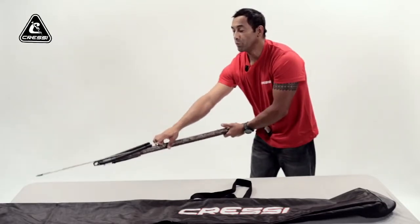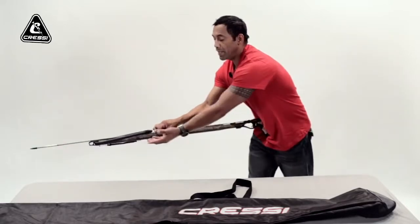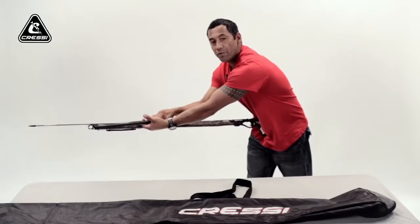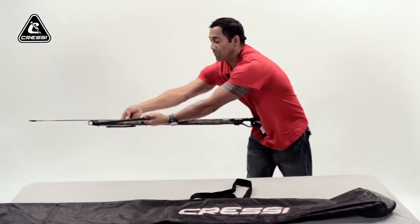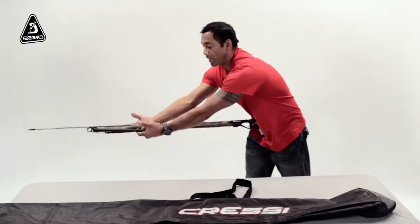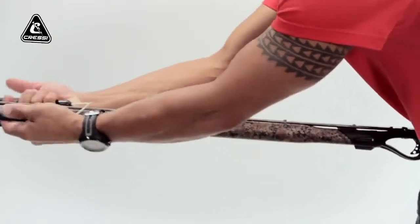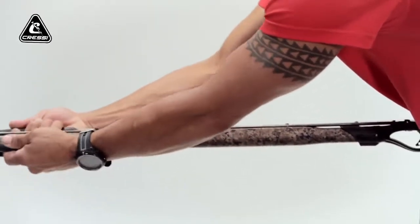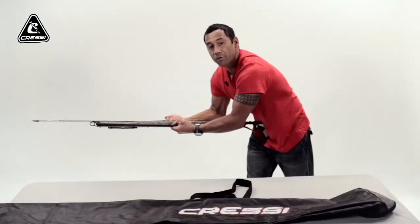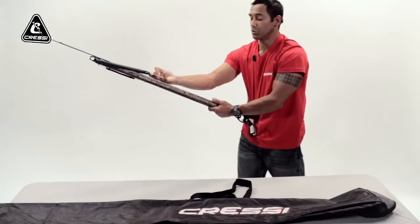The second thing you want to do: point your gun downward. Secure your left hand around the left side of the band. Your right hand, secure it around the right side of your band. Then you pull in toward your chest evenly with even force until you're around the pin or your notch. If you have a metal wishbone, you have a notch.